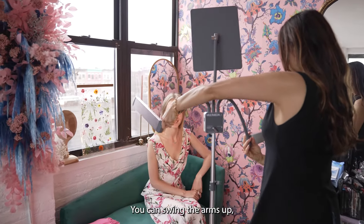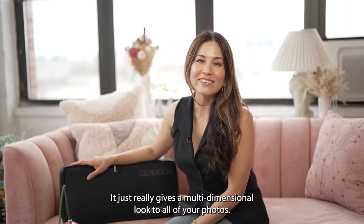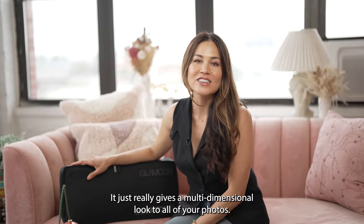You can swing the arms up. You can wrap it around the model's face to catch the profile. It just really gives a multi-dimensional look to all of your photos.